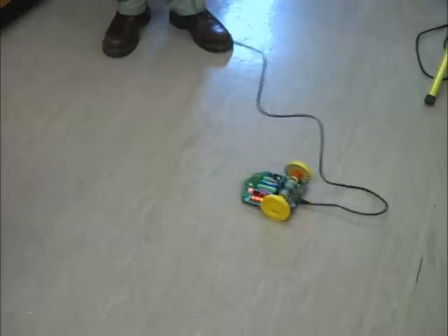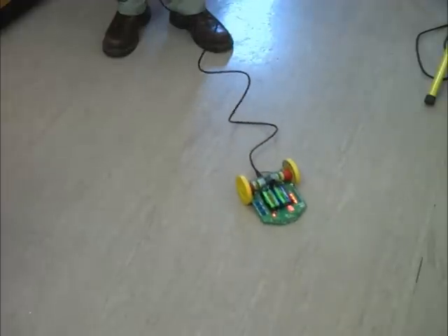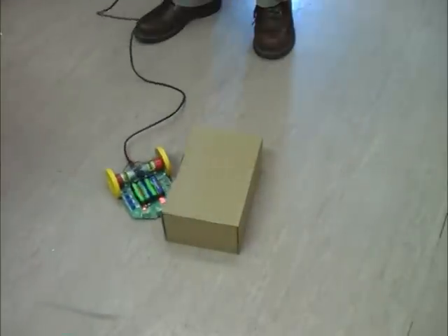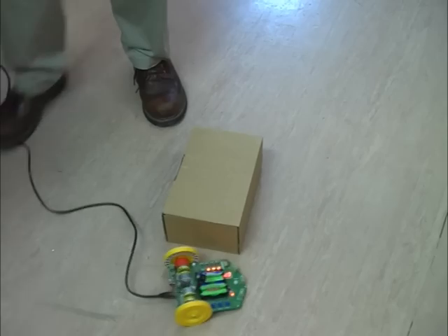Now practice driving around odd shapes and tracks. Make sure that all members of your team can steer RoboKid, as everyone will take a turn during the competition, which comes later.